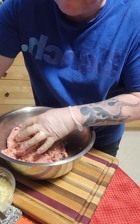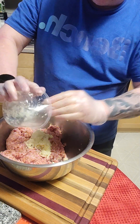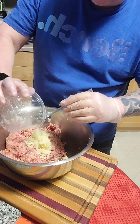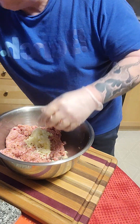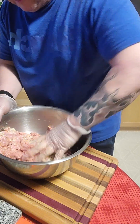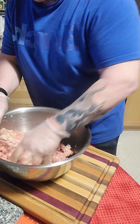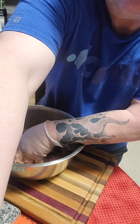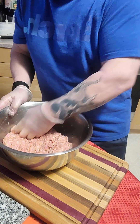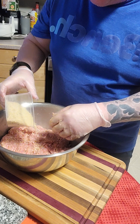Once we have that, I will add our onion and again start scrunching that through. Now that's all incorporated together, I'm going to add the breadcrumb. This is just to lighten it a little bit.